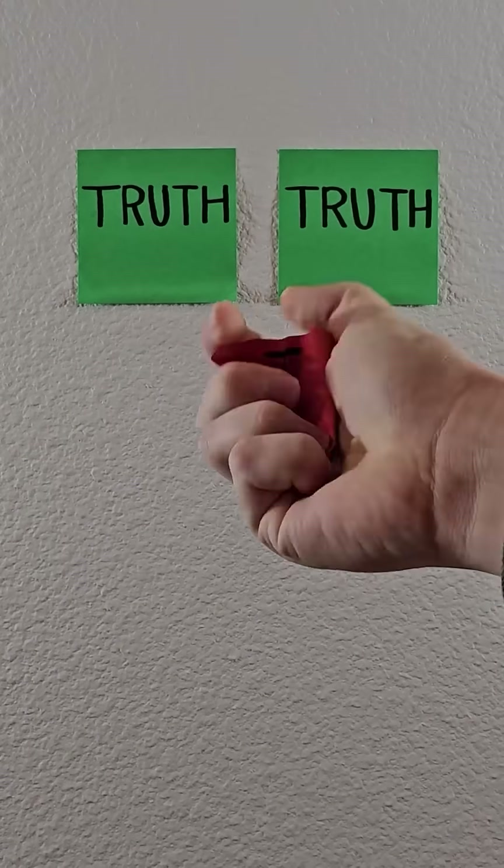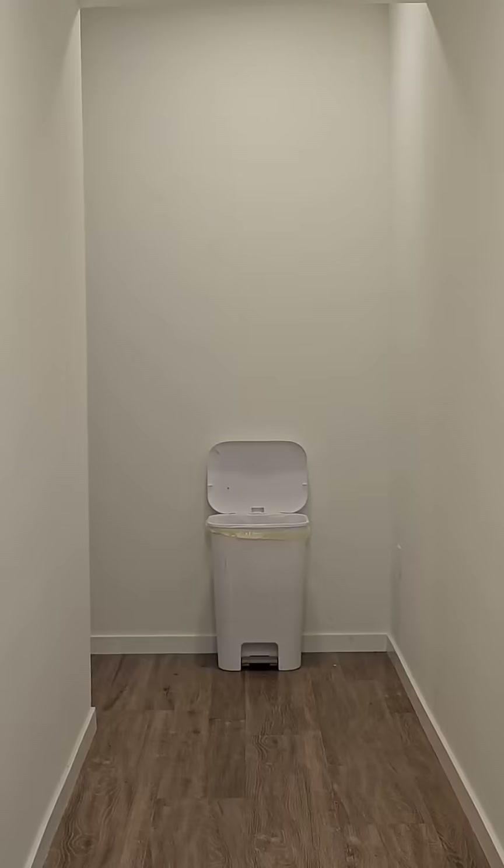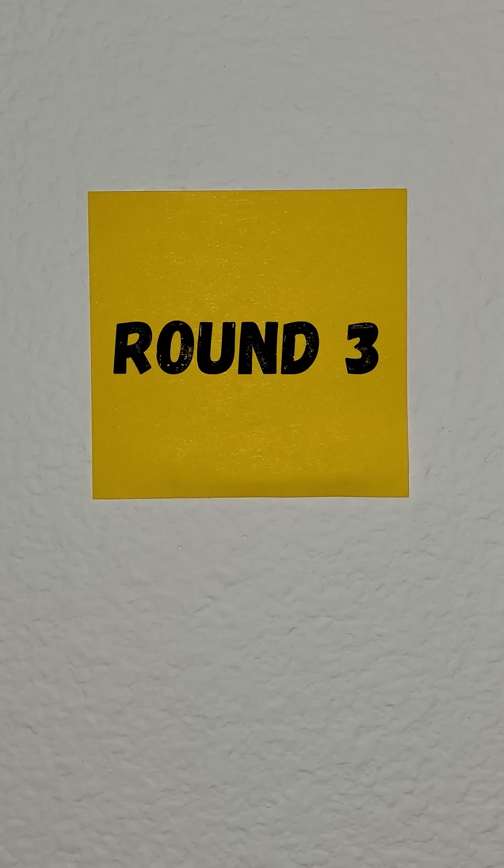Two of the following videos are true while the other one is trash. Can you spot the fake? Round 3, let's begin.